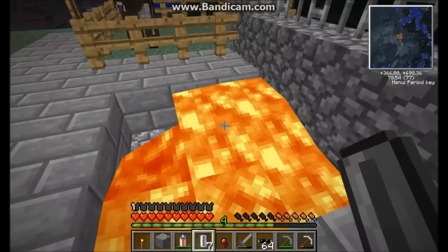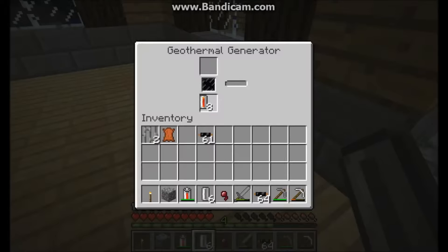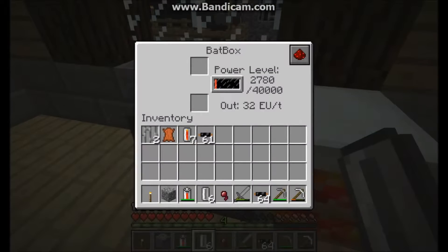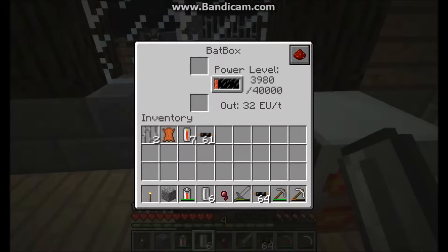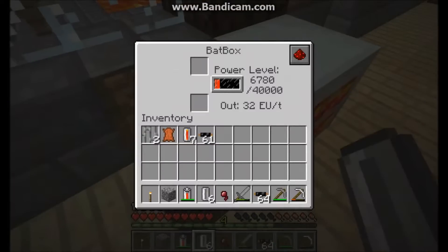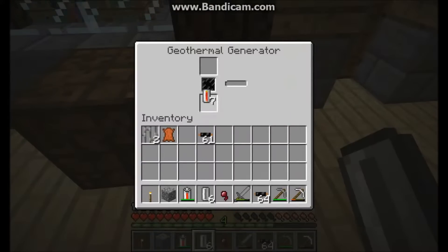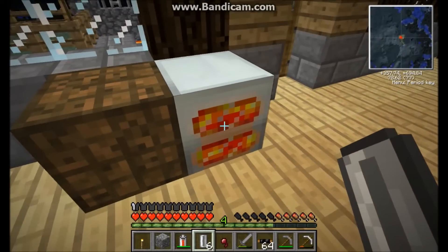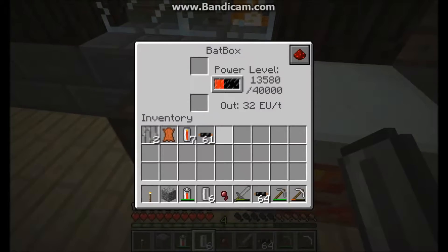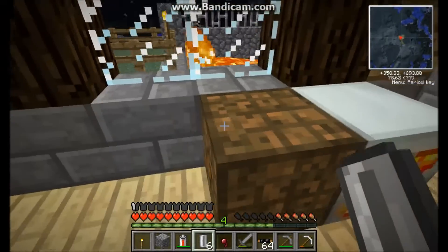Of course lava never completely goes away. So take the lava cell over to the geothermal generator. This is one lava cell — watching it fill up... wow, that makes a lot. This is one of the ways you can get power with it by putting lava cells in there. The other way is you can pump it out of the ground with BuildCraft pumps.